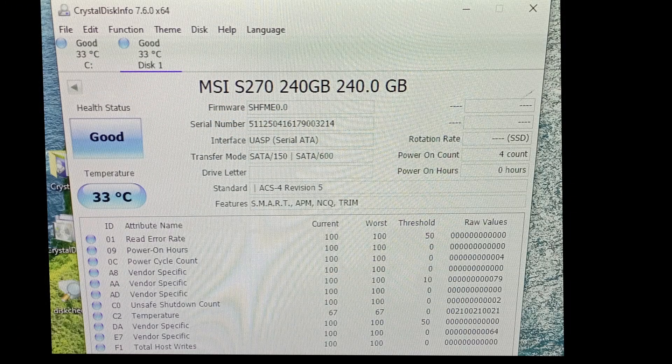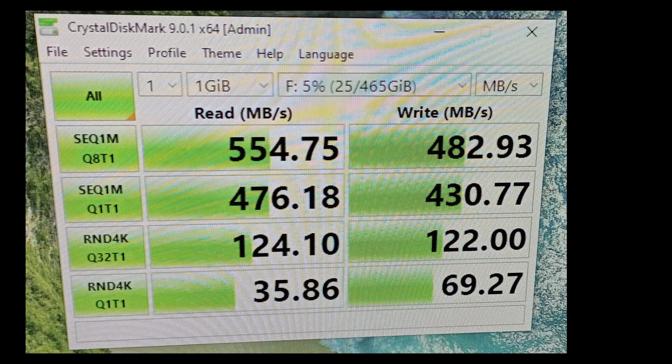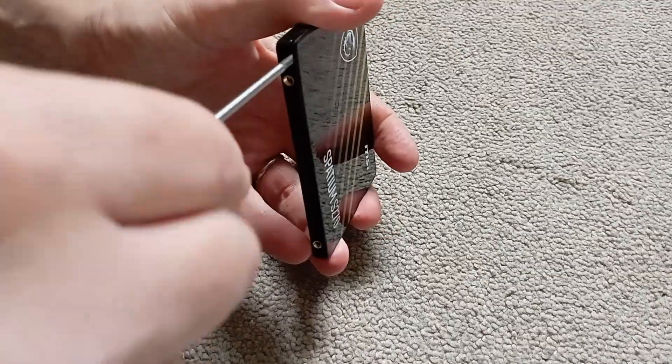After plugging it into my test bench and getting the system to find it by creating and formatting a partition in Windows Control Panel and assigning a drive letter, we can see it all looks fine in CrystalDiskInfo with the usual SMART info being displayed. Using CrystalDiskMark we do get the 500 megabytes per second read on sequential reads and 400 megabytes per second on sequential writes, albeit only when 8 bits are queued. It's a bit slow in linear mode in the Q1T1 test, and you can see how this compares to data from a Crucial MX drive, which is considered a very good consumer-grade drive.